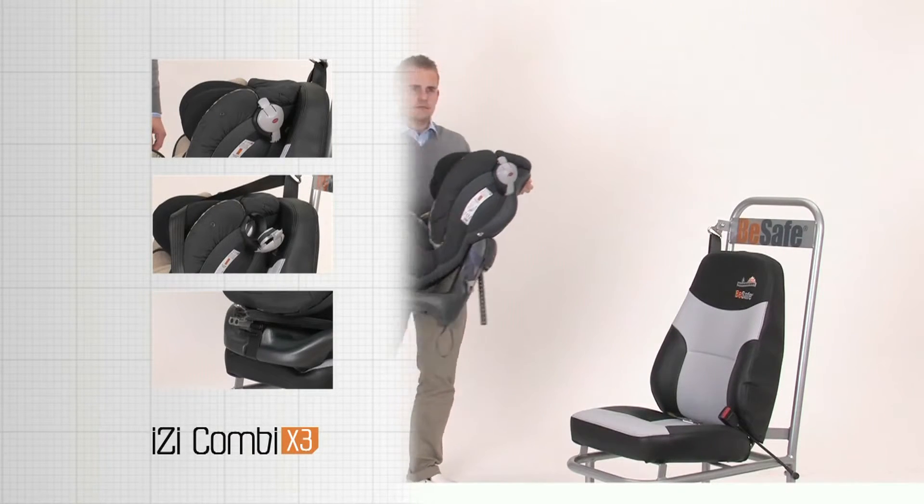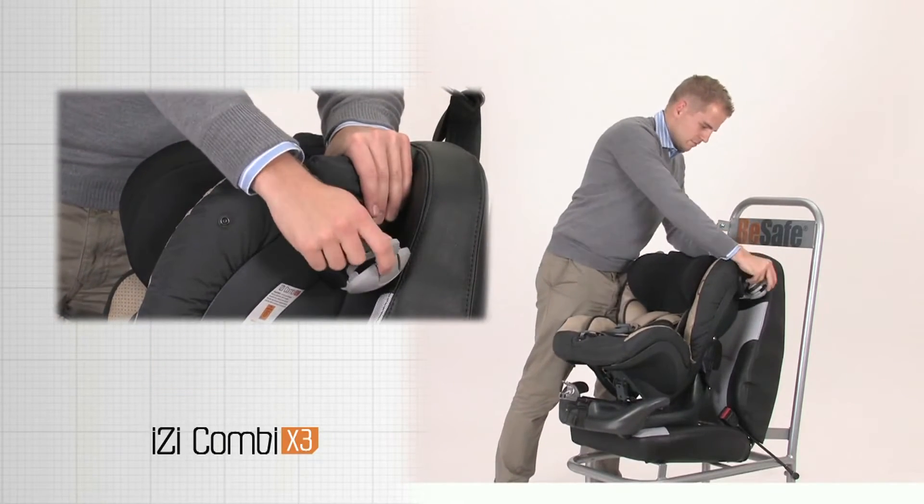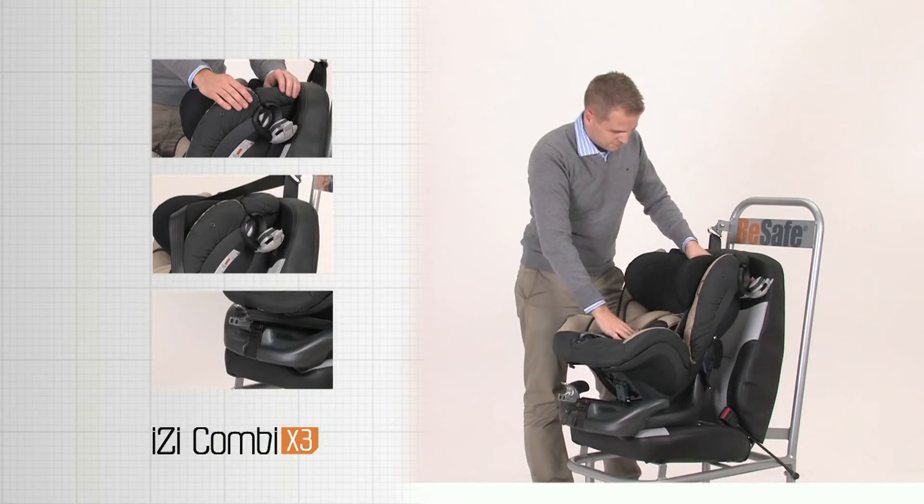Put the child seat on the seat of the vehicle. Unlock the belt clamps. Release the release handle at the back of the headrest and push the headrest down.